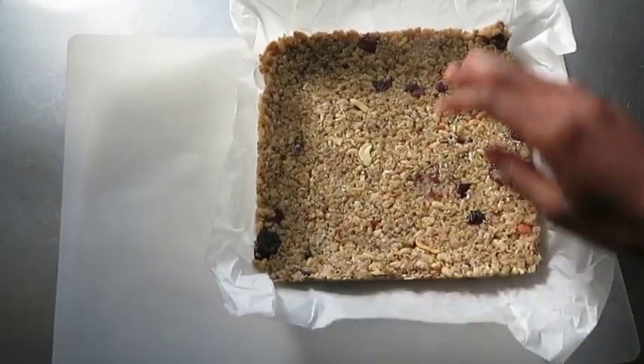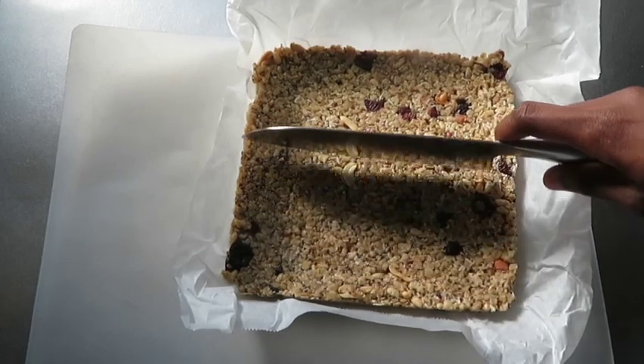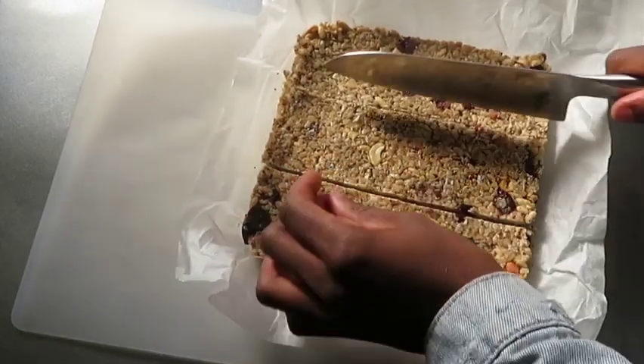I left mine in the refrigerator for too long so it got really hard, but it's a quick fix — just leave it out at room temperature for a few minutes and then it will be easier to cut.